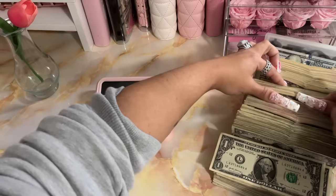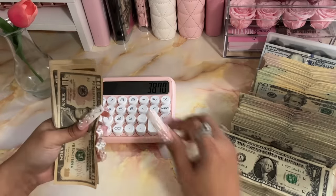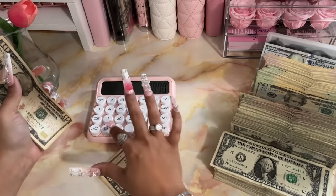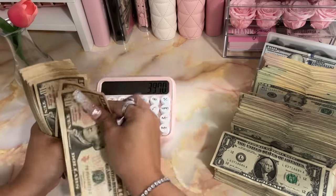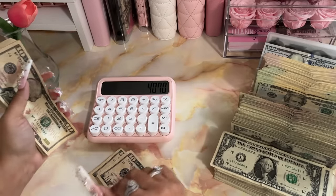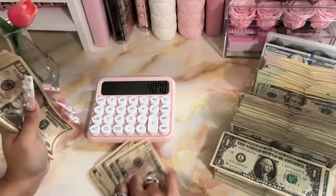Is that all the tens? Yep, okay. So now we have 10, 20, 30, 40, 50, 60, 70, 80, 90, 100 — that's $3,970. Another 100 — $4,070. Another 100 — $4,170.